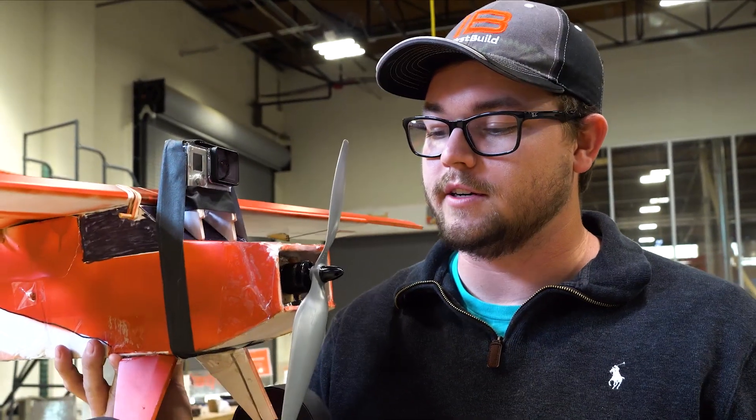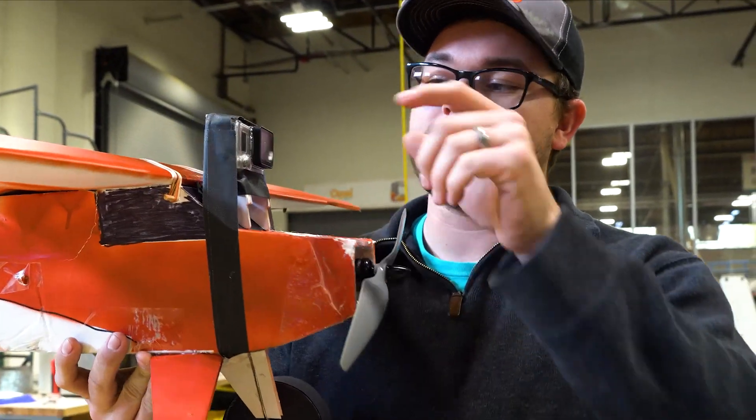We just adjusted the center of gravity of the airplane — it was too tail heavy in the previous flight. We added some weight up in the nose, along with the GoPro.